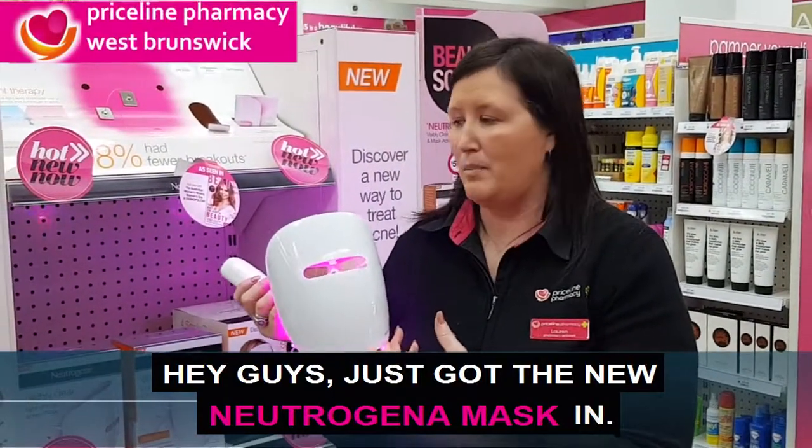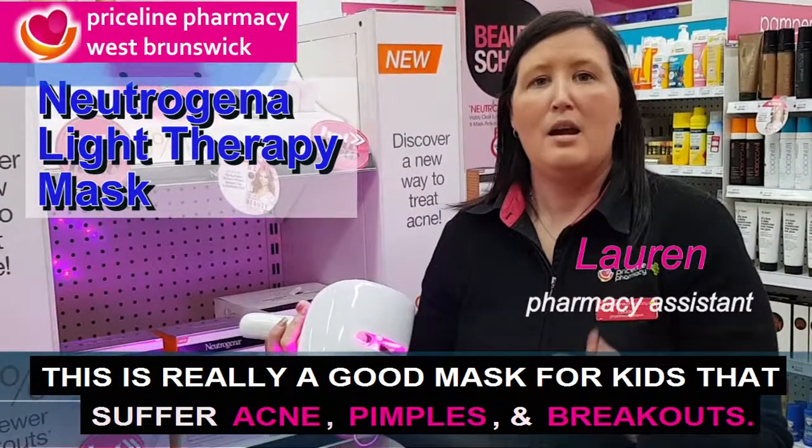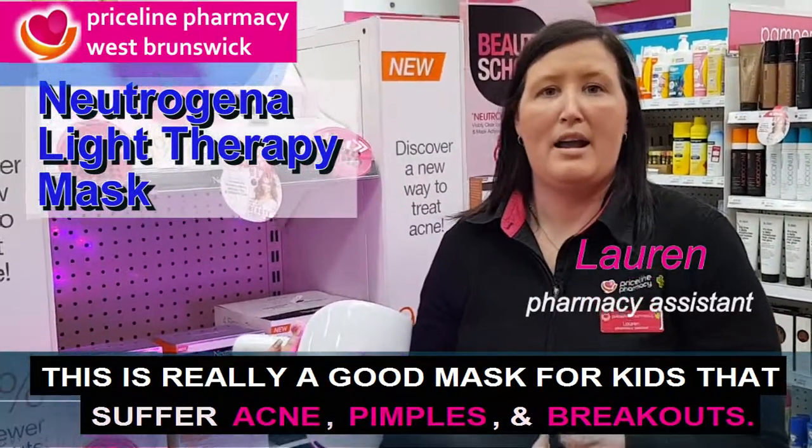Hey guys, I've just got the new Neutrogena mask in. This is a really good mask for kids that suffer with acne, pimples, breakouts.